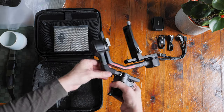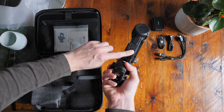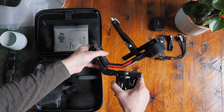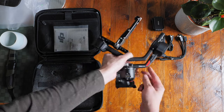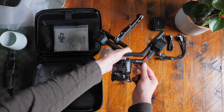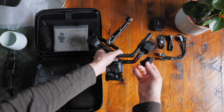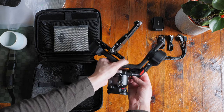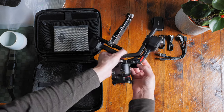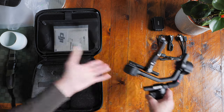This is the main unit of the gimbal — it has carbon fiber arms and a lovely protective piece of rubber, like a jigsaw piece, to keep it nice and secure. There's also a protective film over it. Underneath it says RS4 Pro. This piece doesn't feel like something you'd throw away; it feels like something you'd keep to protect that arm.